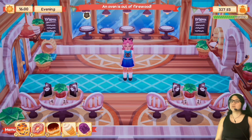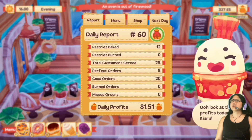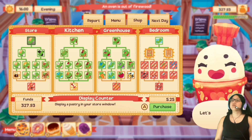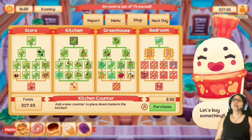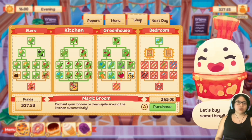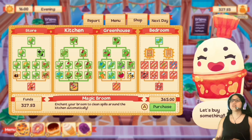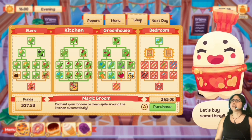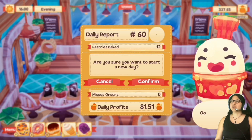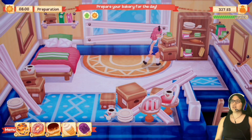$81 — not bad. We're gonna keep the same menu. One more day and we should be able to afford the magic broom, which will automatically clean my kitchen — clean my kitchen automatically so I will never have to pick up a broom. That's gonna be amazing. Let's go — prepare the bakery.